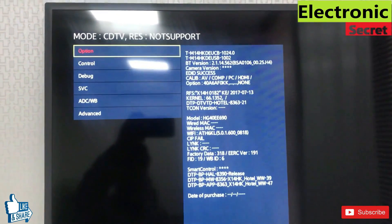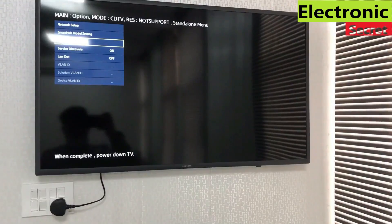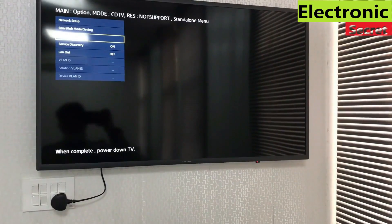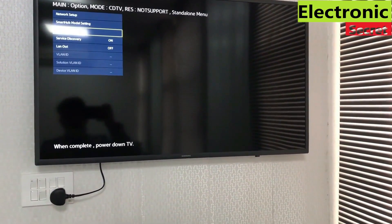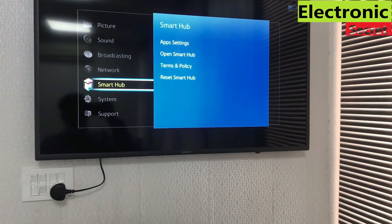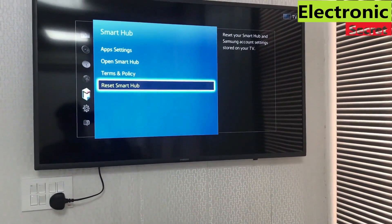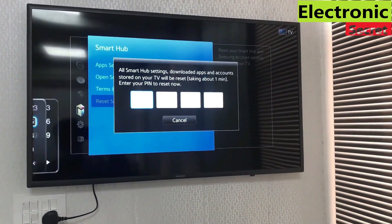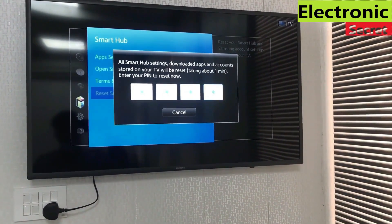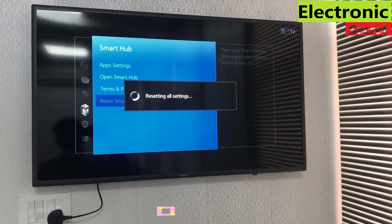Now go to Options and then open Smart Hub settings. Scroll down to Reset Smart Hub. It will ask for a pin code — press 0 four times. This will reset all settings. Now our reset is completed.